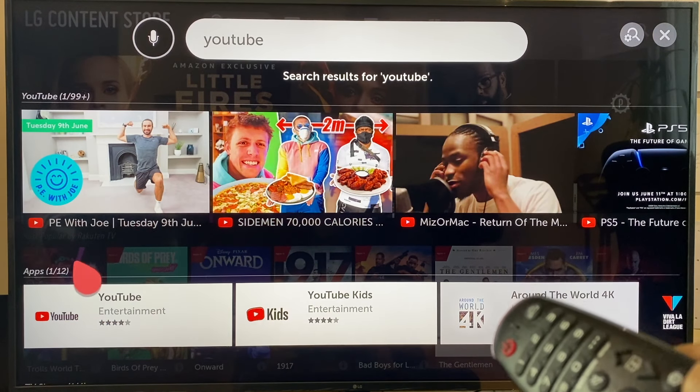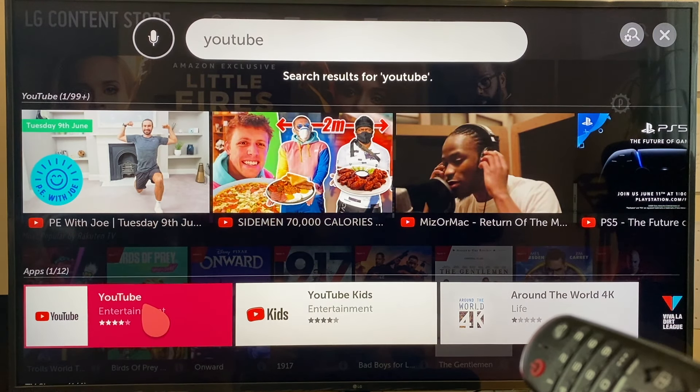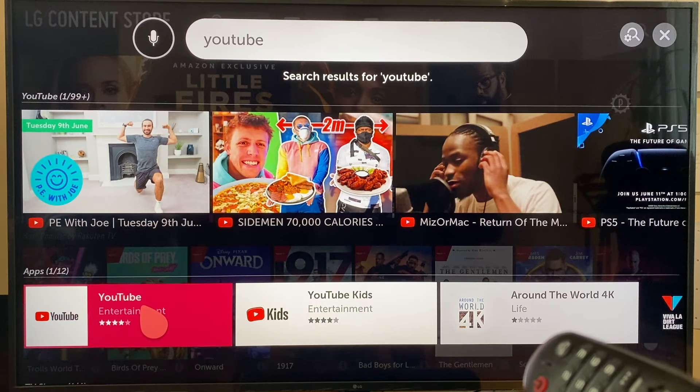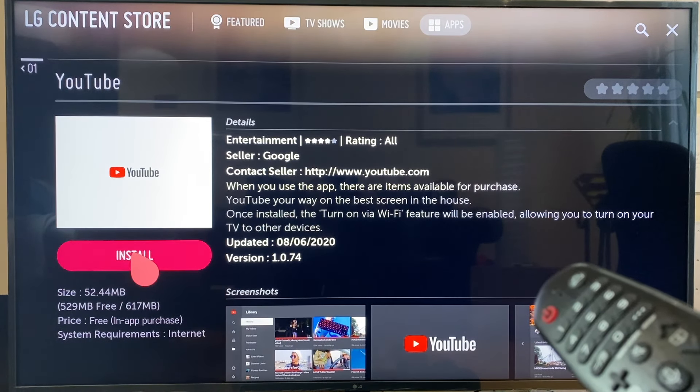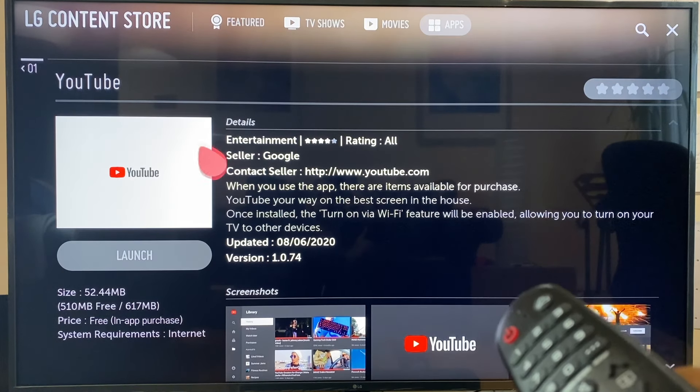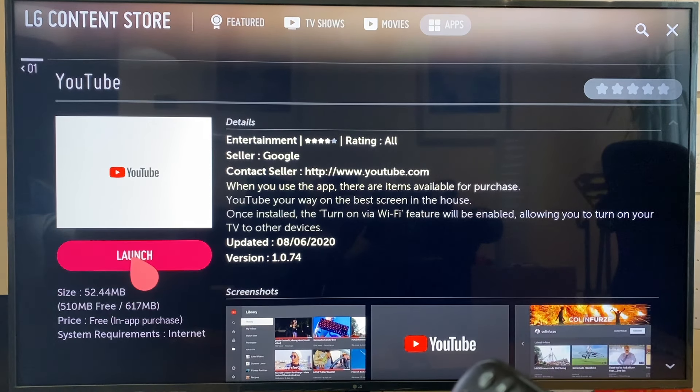What we're looking for is the app. This is the YouTube app — press Enter here. It asks us to install. And we can now launch the app.